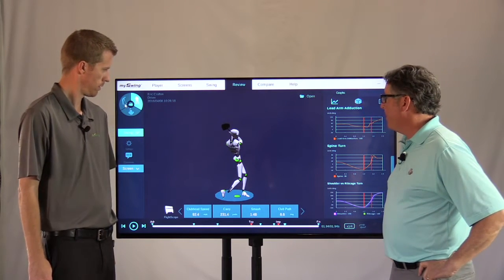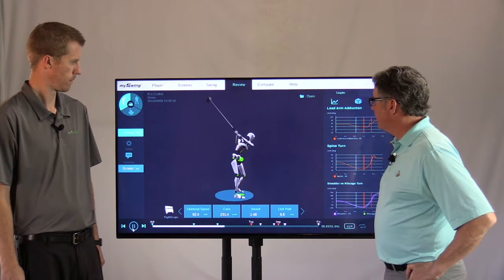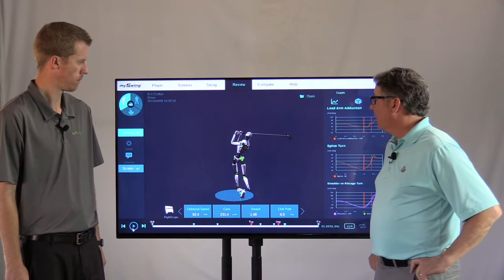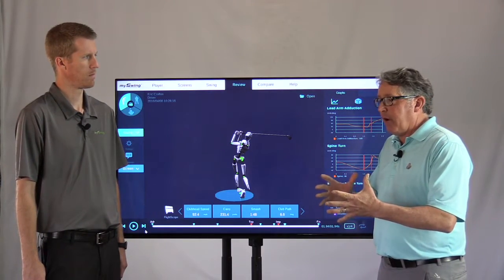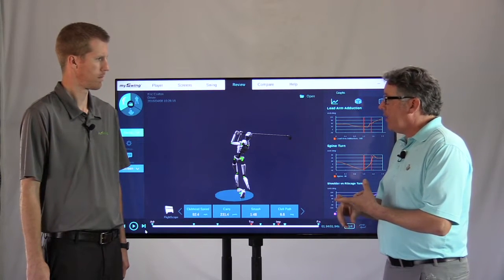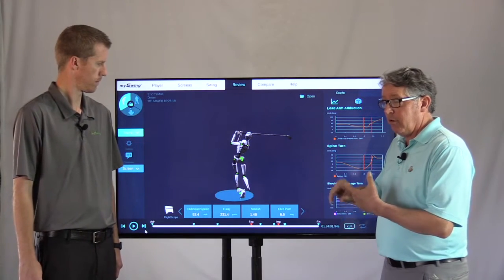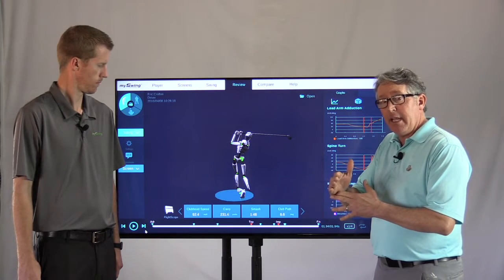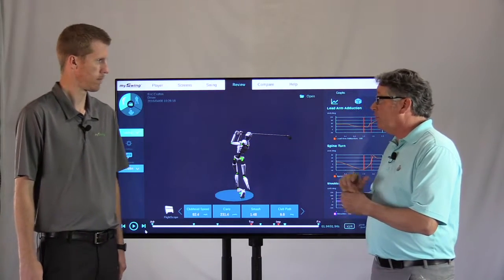And a down-the-line view. It's a pretty good golf swing. So, the quick process — how I run through the process: I'm always going to go, what's the golf ball doing first? We have a pretty good golfer that's struggling with pull hooks. Maybe a rightward path and a square to even, perhaps, left face angle. We're using FlightScope in this case to track that, which is wonderful.